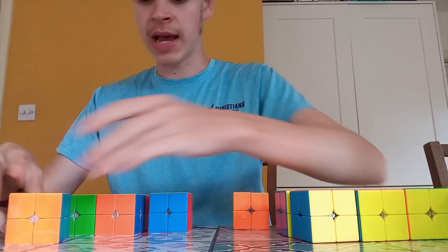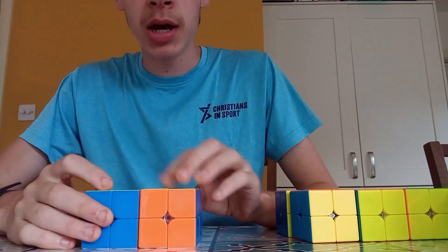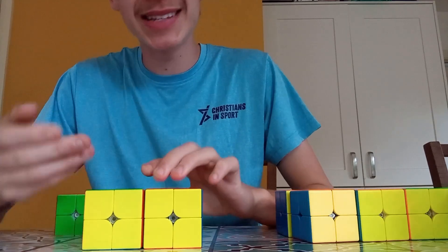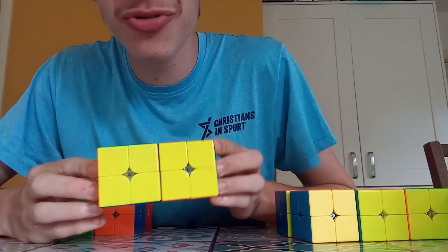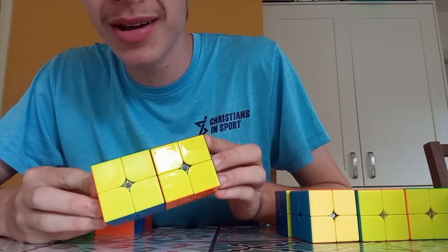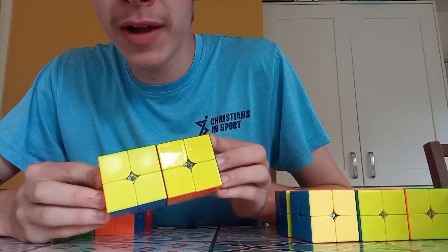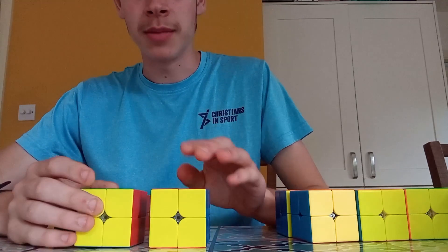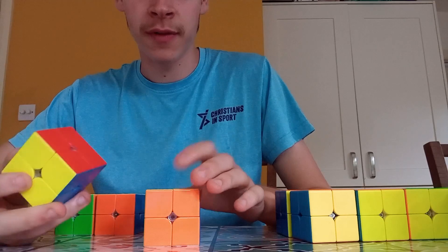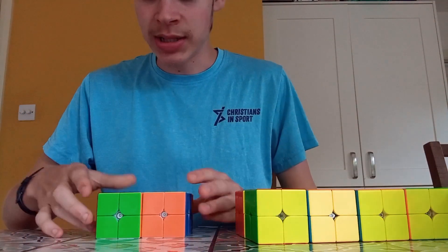The carbon fiber Meilong is a carbon fiber 2x2. Now we get into slightly more difficult stuff to tell apart. We've got the two GAN ones - one is a bit smoother. You can see there is a slight difference in texture, though it doesn't come up easily on camera. It's more obvious on the UV coated side - it's more reflective of light. UV coating is pretty obvious.